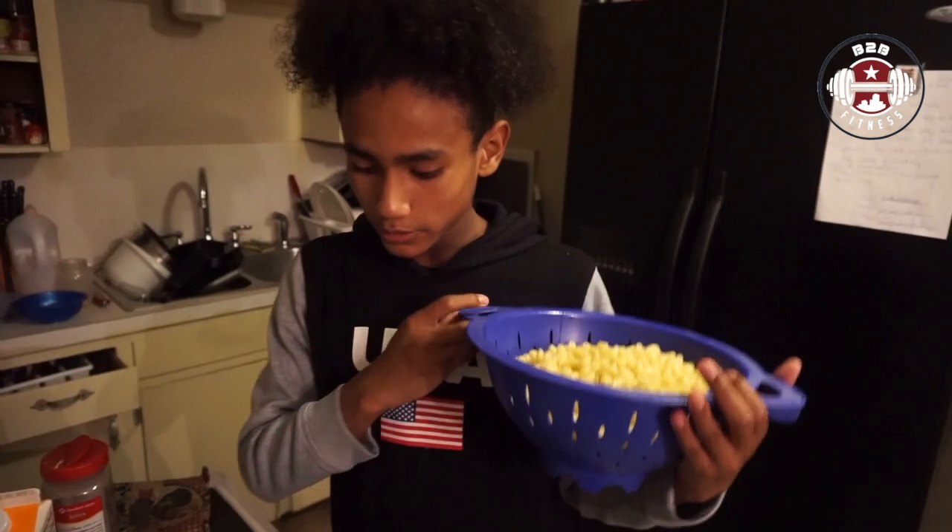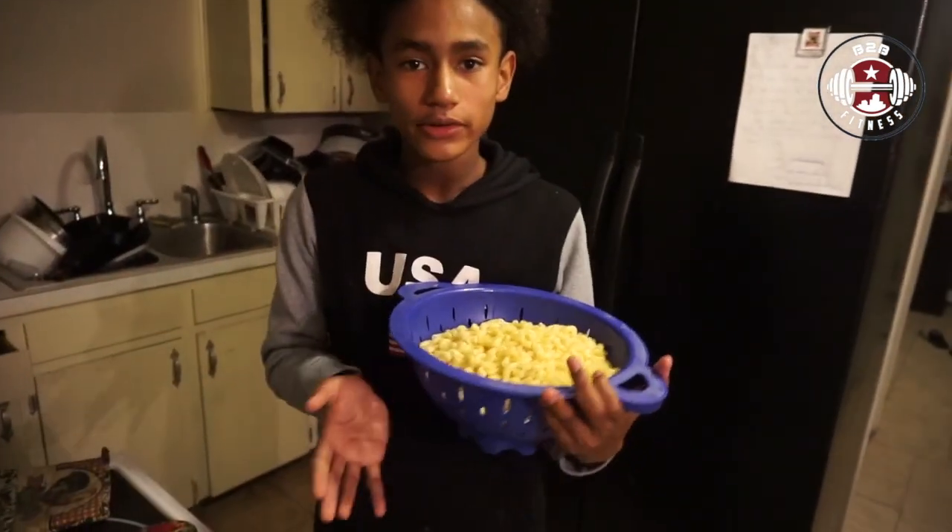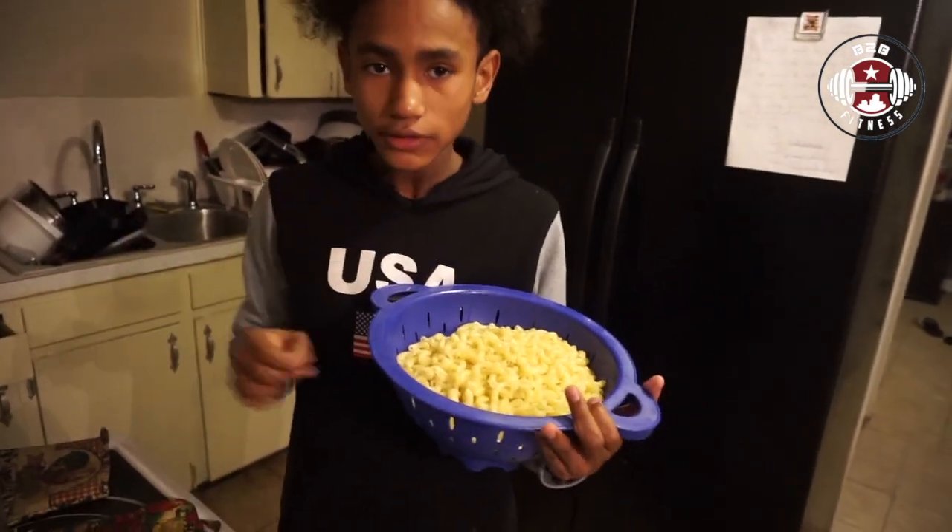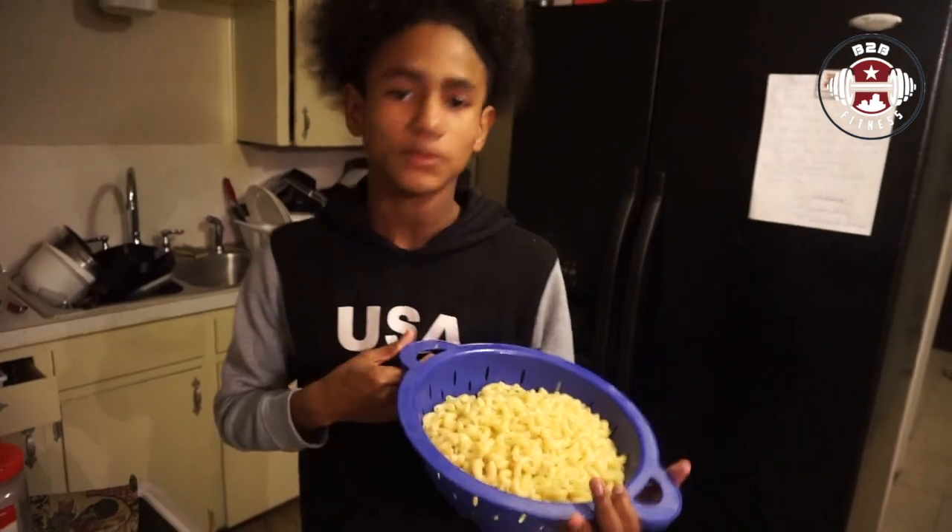Now that we have our sauce, which tastes like a quesadilla cheese, we are going to put the noodles in there and then stir it around, give it some flavor, and soon enough we'll be able to eat it.